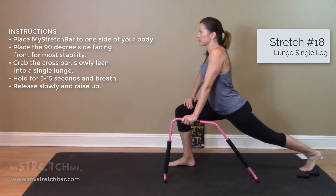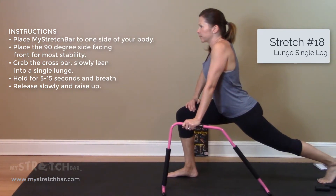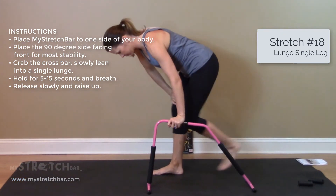Grab the crossbar and slowly lean into a single lunge. Hold for 5 to 15 seconds and breathe. Release slowly and raise up.